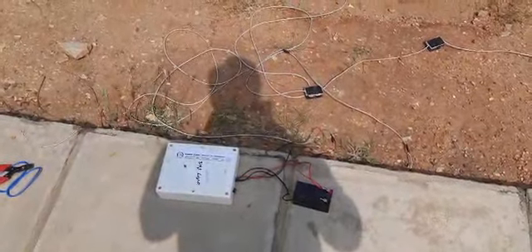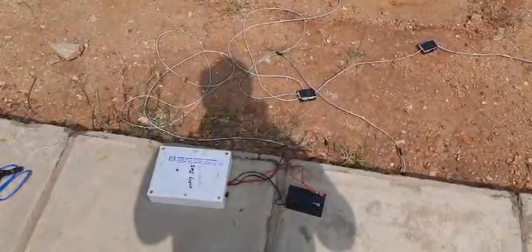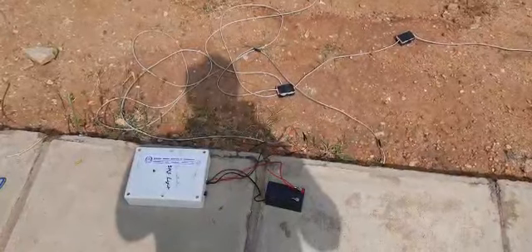Good morning. This is a video log to demonstrate the functionality and sensitivity of our ground vibration system, which we have developed under the funding of DST, Government of India.